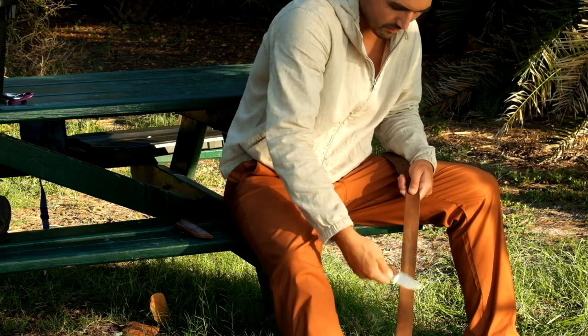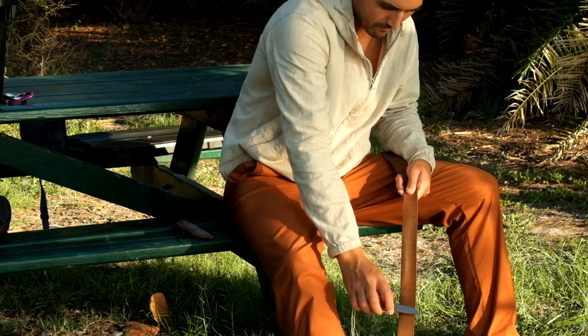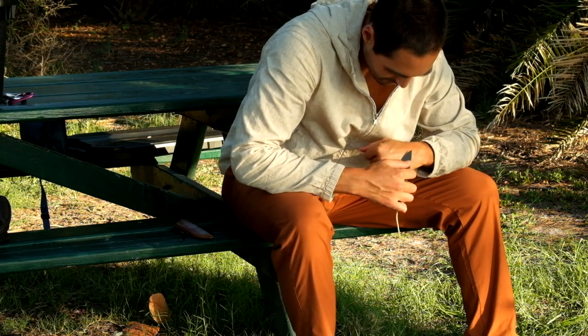The real pro tip here is to use sound as a gauge for whether or not you are applying consistent angle and pressure. You can't really overdo a manual strop like this, and it's not unusual with some steels to require 50 to 80 passes for amazing results.